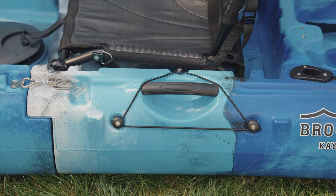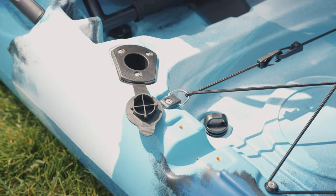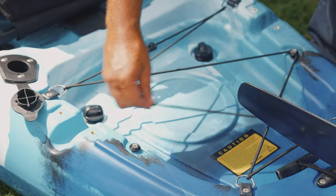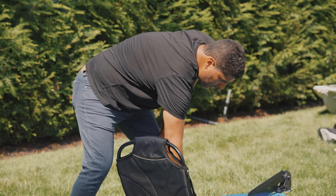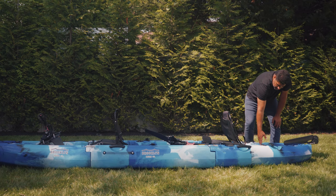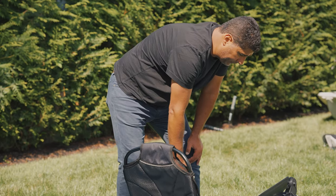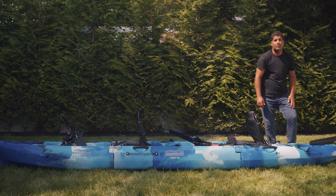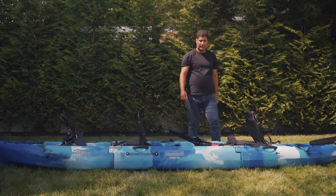The rear seat is also height-adjustable. Behind the rear seat, you have two flush-mounted rod holders. In the rear compartment, you have an additional bungee storage area, which is self-bailing, with two scupper holes with scupper plugs. You have an area to either mount a pontoon for stability, or you could mount a trolling motor mount. You also have a retractable rudder system. That rounds out your MPT-13 modular three-piece pedal kayak.